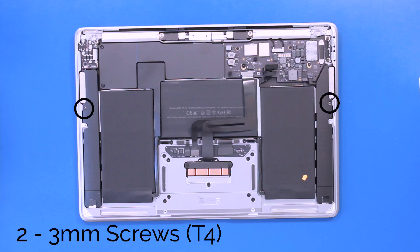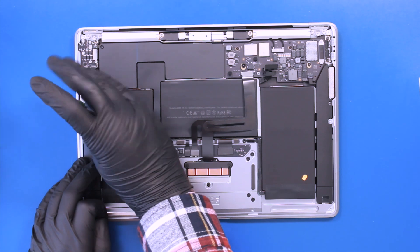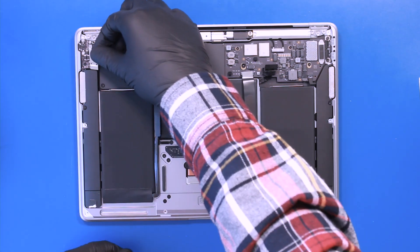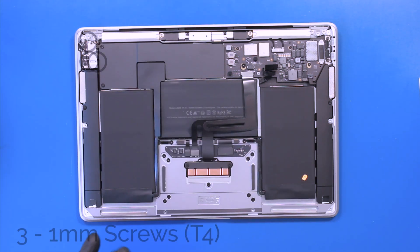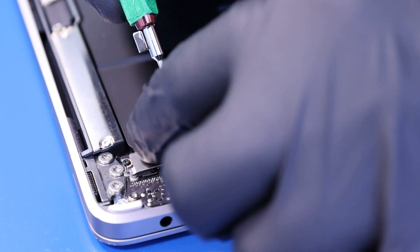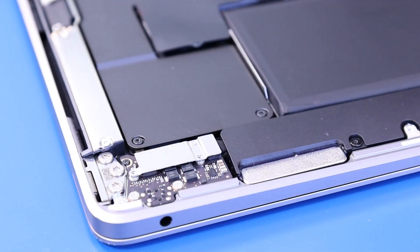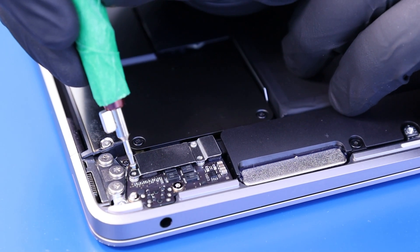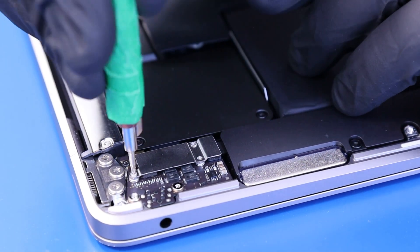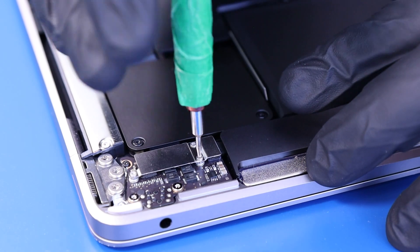Replace two 3mm screws in the speakers. Replace the speaker bracket and replace the three 1mm screws. Replace two 2mm screws. Replace two 4mm screws in the keyboard. Replace both 9mm screws. Replace two 2mm screws.